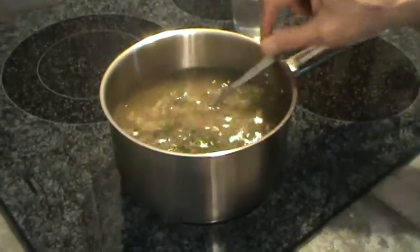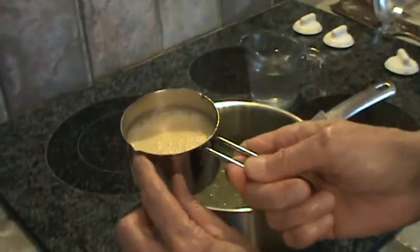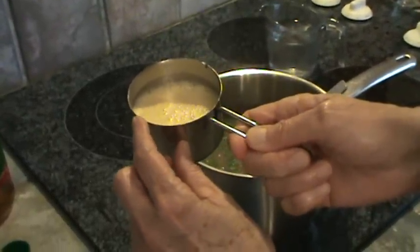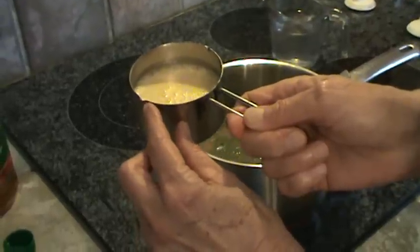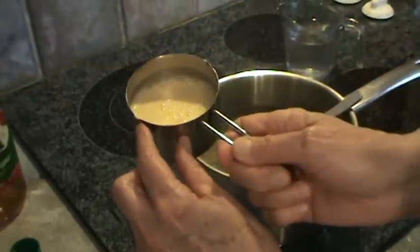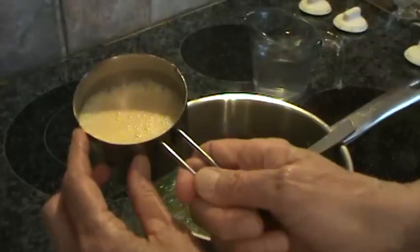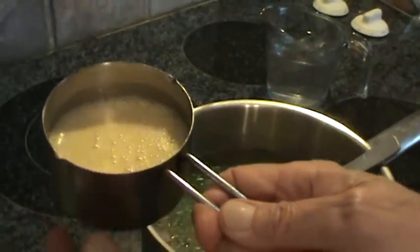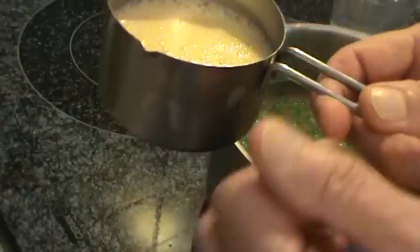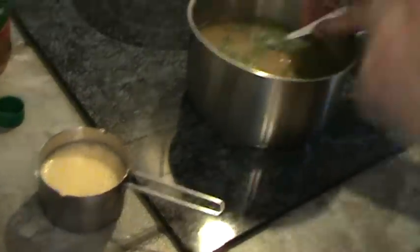With the eggs, what you want to do is find some kind of cup that's got a real fine little spout on it — a measuring cup will sort of work. Because what I'm going to end up doing is pouring this into this hot mixture as soon as the mixture thickens up just a little bit.